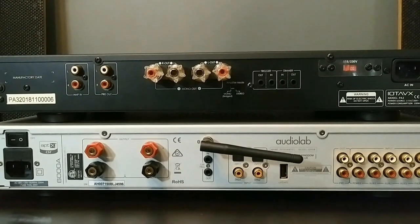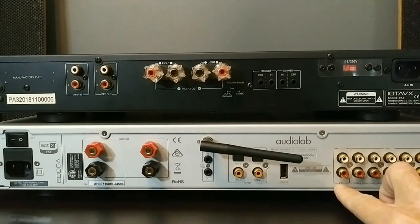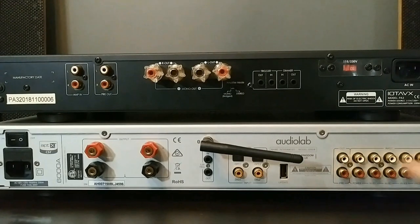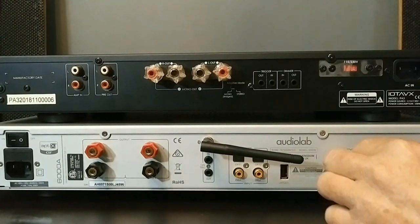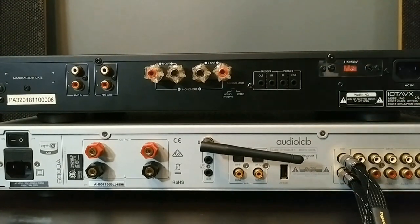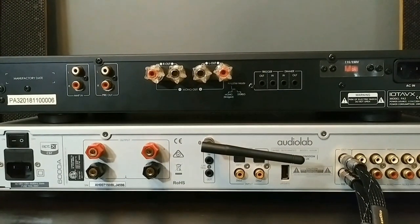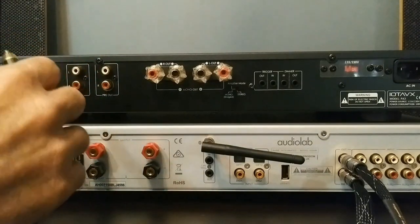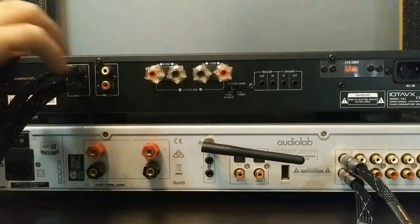One of the first things I do is make sure all power cables are unplugged. Then I'm going to come to the Audiolab 6000A because I'm going to be using its pre-outputs to give the signal to the IOTA. Here we have our pre-outputs on the back of the 6000A — right channel and left channel. Let's go ahead and get those plugged up. Here's our right channel and then here's our left channel. Now I need to come over to the IOTA and plug the other end of the RCA cables into the amp inputs of the IOTA VX PA3.